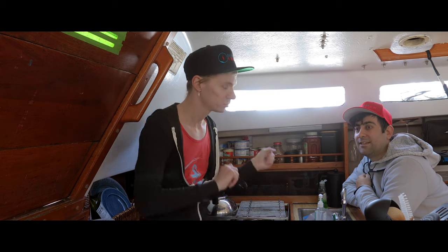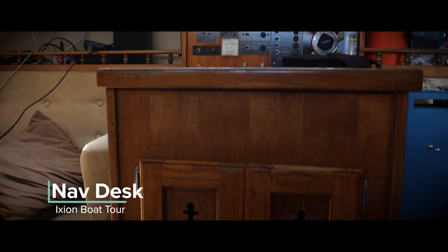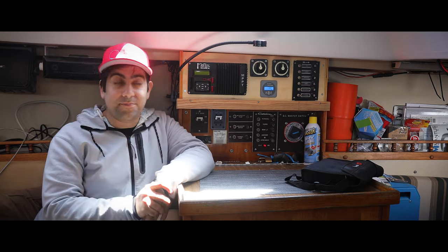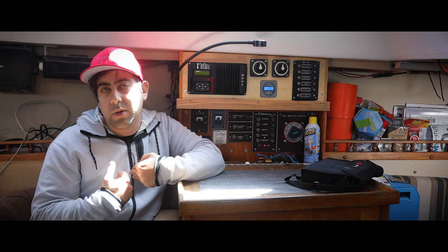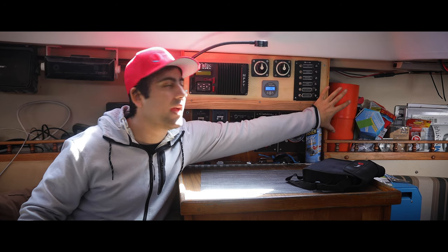Up next, the nav desk — arguably one of our biggest projects. We're here at the nav desk, very far from the galley slash kitchen — I can't even touch your fingertips, so very far. What we've done is added all of this panel area. What used to be here was more of a little shelf with spindle rails — very late 70s, early 80s in style.